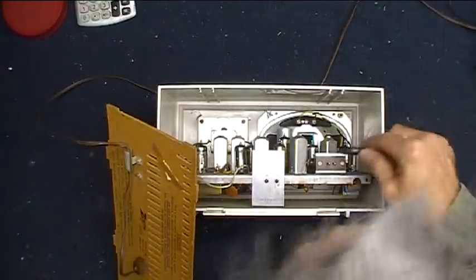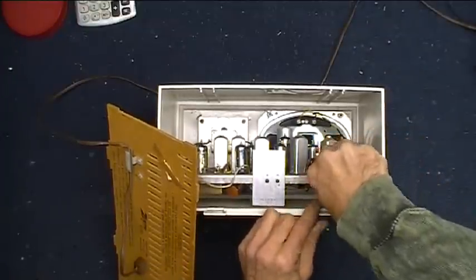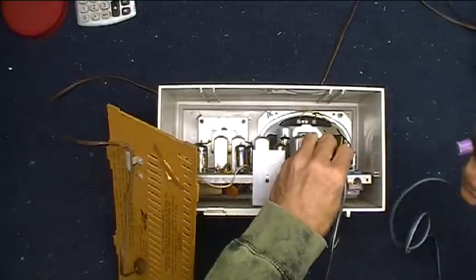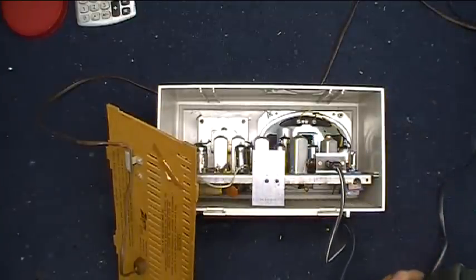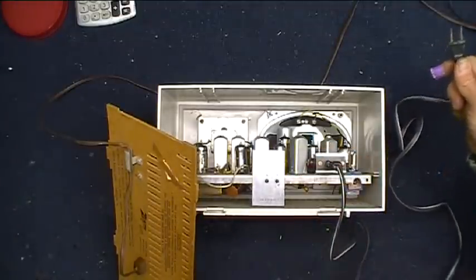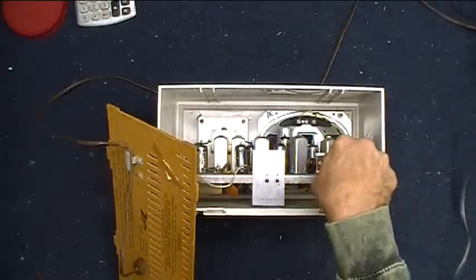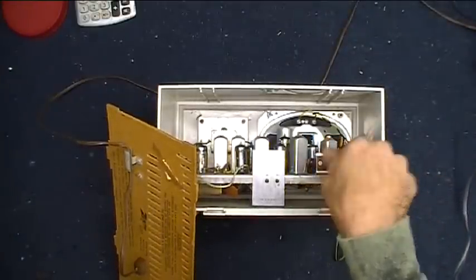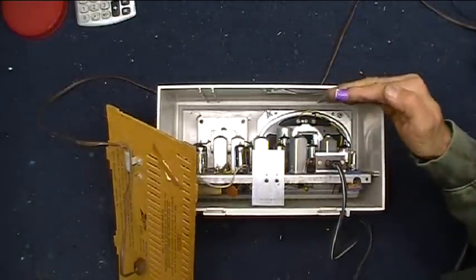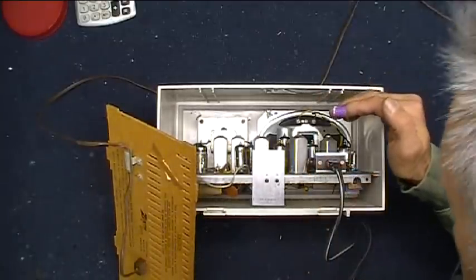My mom always knew that because she was the one who ultimately made the decision whether or not I could play around with electronics. My dad was more into things like hunting and fishing. So I've got the knob turned on in the front, and let's plug this in right now. I've got a cable here from another device that should fit on there, and in a minute or two I should see some tubes warming up — you should see the heaters coming on. There we go.